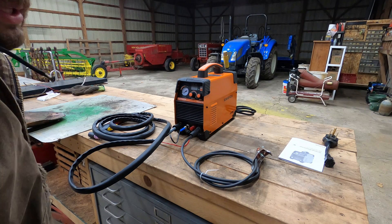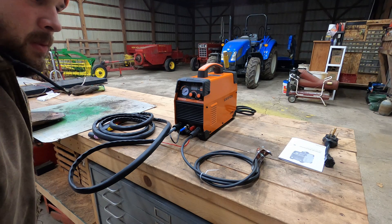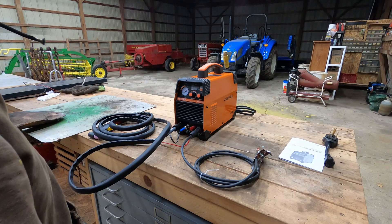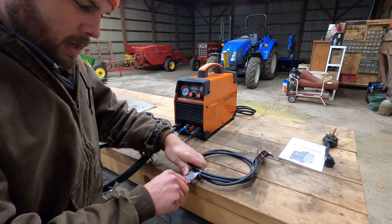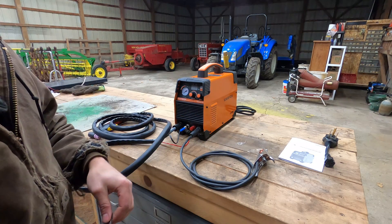I just got this plasma cutter. I got it off Amazon, it was like 300 bucks — 299 I think. I've been looking at these for a while and I decided I was finally gonna get one. I had a band saw at work and got rid of that, decided to trade it in for a plasma cutter. I think I'd use it more around here for stuff.